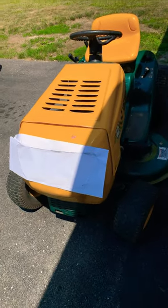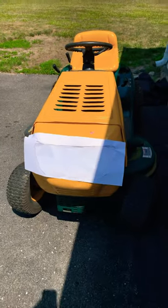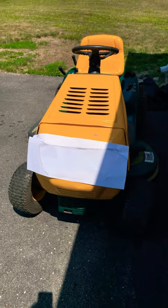I've been mowing with this and it's been mowing great. Basically I just had to replace the carb and the blade belt.